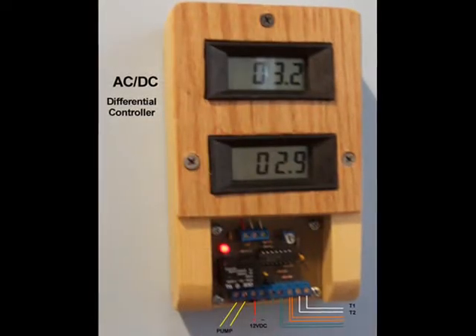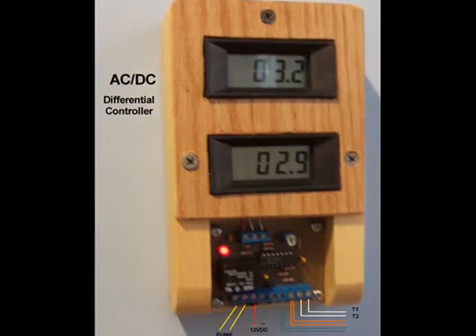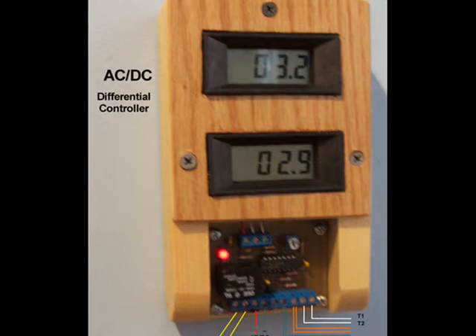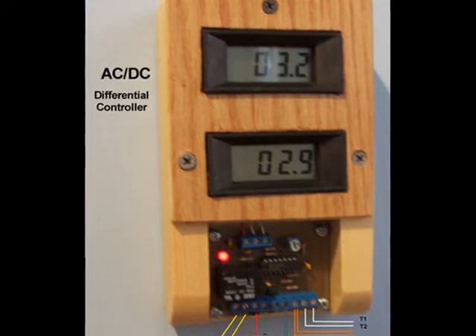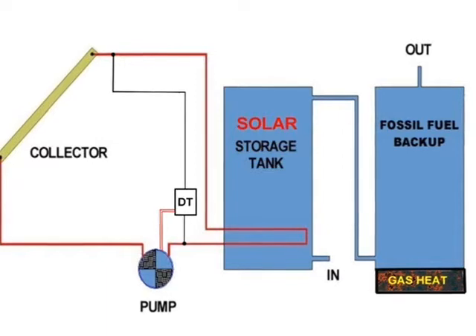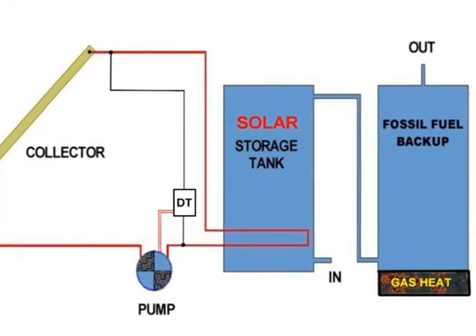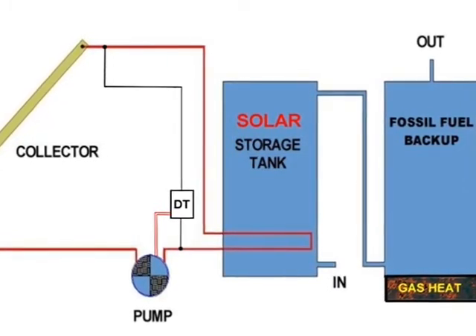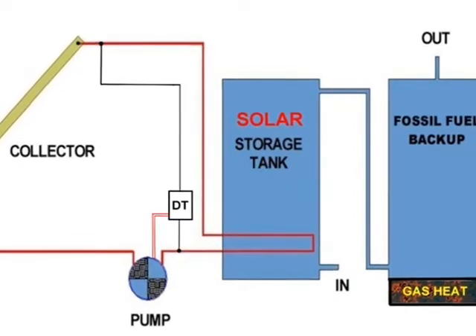The AC-DC controller displays the actual temperature of the collector and the storage tank. The visual display of temperature is not essential, but responding to the difference in temperature is. How hot should the collector be to turn the pump on, and how cold should it be before the pump shuts off? From personal observation and online research, I've discovered that the optimal pump-on differential is between 10 and 20 degrees Fahrenheit, and the optimal pump-off differential is between 0 and 10 degrees Fahrenheit. The differential adjust pot should cover this range. A counterclockwise adjustment enables maximum heat harvest, while a clockwise adjustment enables maximum power conservation.